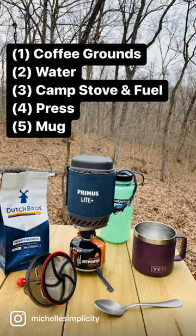What's up friends, coffee with a camp stove. For those who spend time in the great outdoors and love to camp, this is a must.